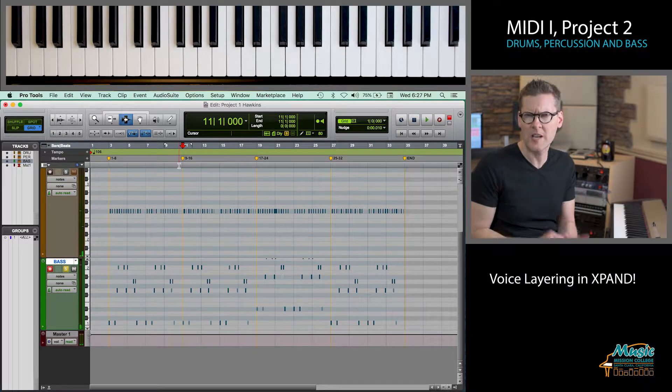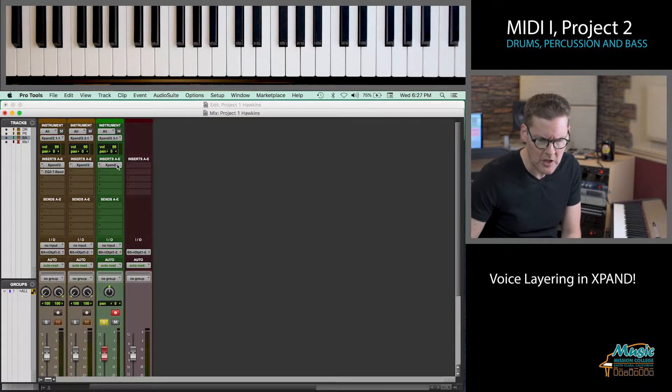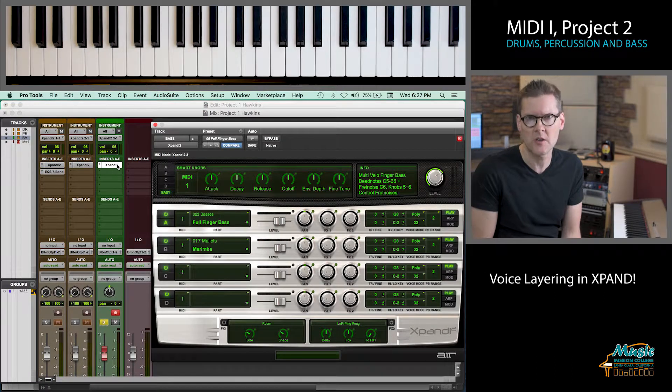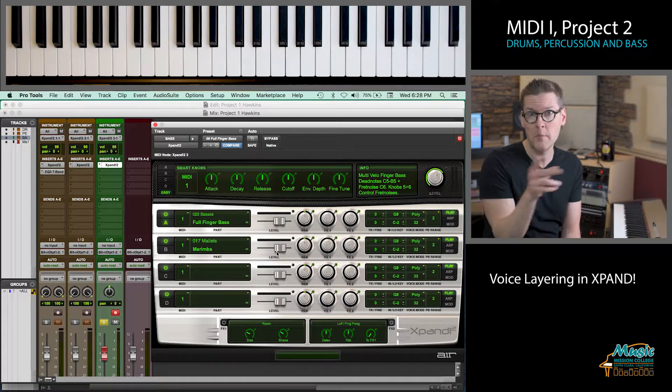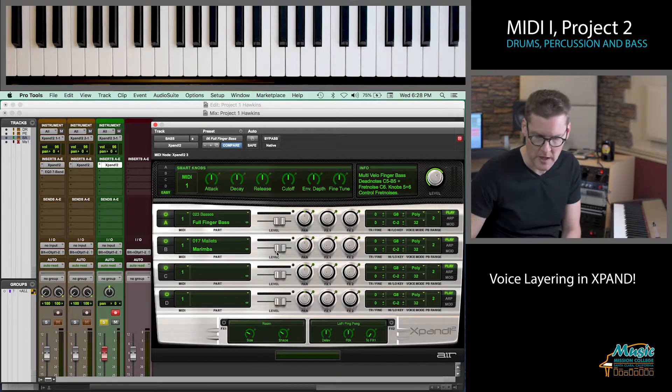You can hear that it has a different timbre, a different quality of sound. If I want, I can control how much of each of those sounds we hear. I'm going to play it back and move the faders on the sound module to mix the amount of marimba that's added to the full finger bass. I'm going to turn it all the way down and hit play.